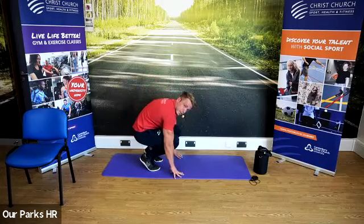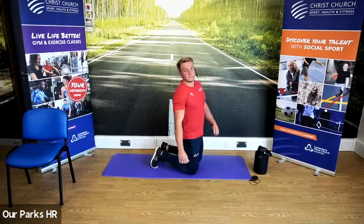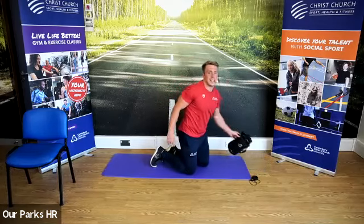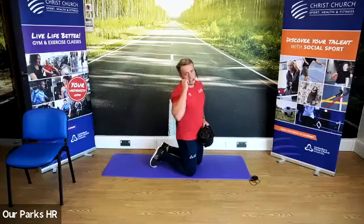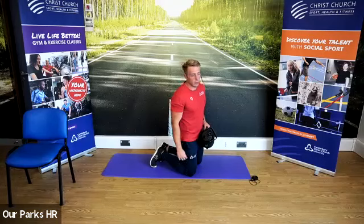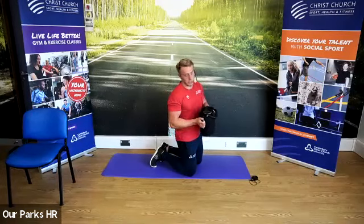We're going to bend the legs and come down onto the ground. Feel free to take a quick drink — we're now going to go into the floor exercises. These ones are going to be a little bit more challenging. If you struggle, feel free to use a regression of your choice — I will give you a slightly easier option as well, or feel free to do an alternative exercise we've already done in today's class.